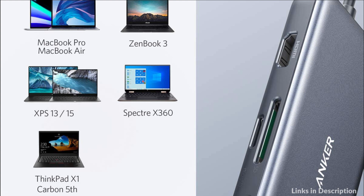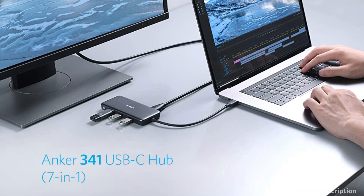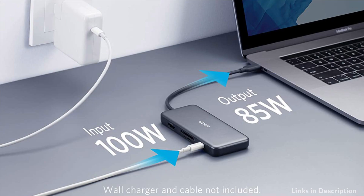It weighs less than 5 ounces and comes with a scratch-protecting travel pouch for effortless portability. Don't waste time switching back and forth between programs or documents — simply connect to an external monitor via the 4K HDMI port for an easier and more productive experience.